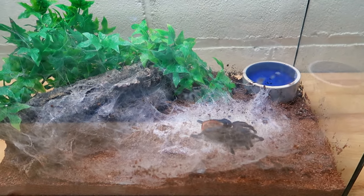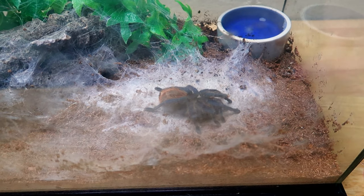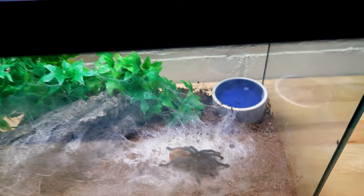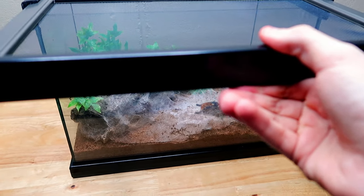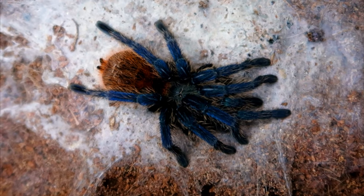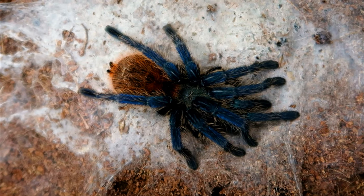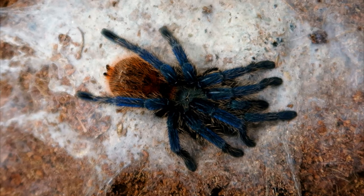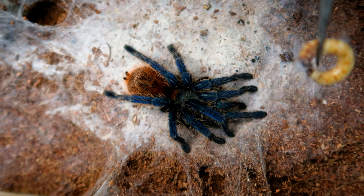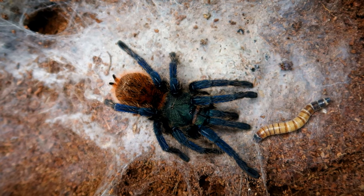Right here we have my green bottle blue tarantula. I want to point something out — the way she's currently sitting, I can tell she's stressed, and it's definitely because I just moved her enclosure over here to film. Right before this she was definitely relaxed, and then I saw her curl up. Nothing's really going to happen to her, but it'll be cool to notice how she's just going to eat instantly — this stressed position really doesn't affect her appetite. I'll drop a superworm right in front of her — three, two, one — and there we go.